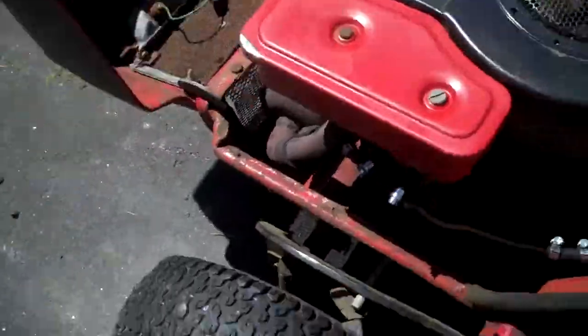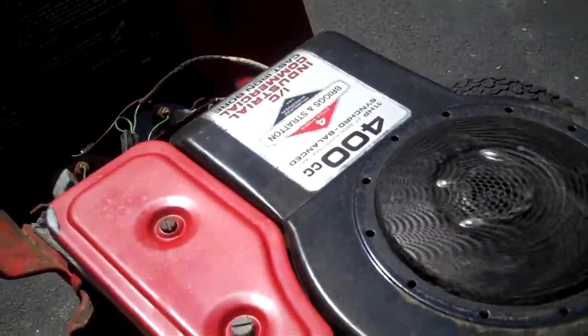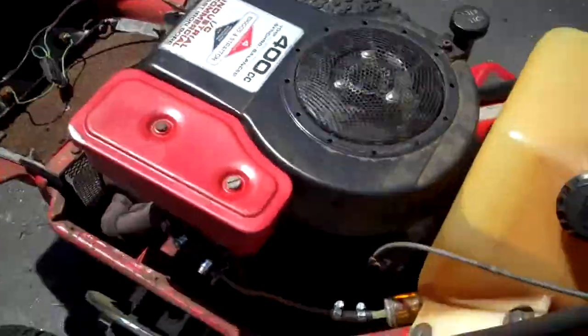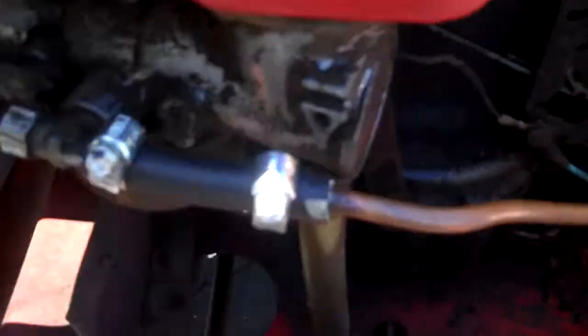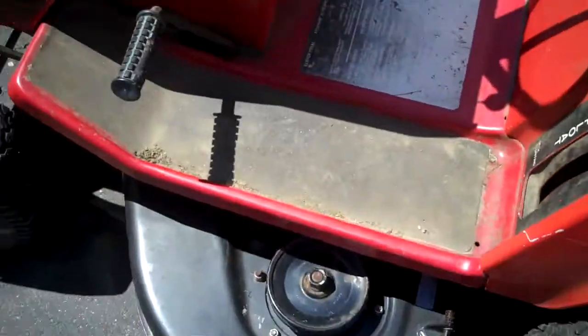There we go. Clean it up a little bit — clean up the gas tank, clean up the air cleaner. Let's get it started again. Idles pretty well when it's warm. Still need to do an oil change; other than that it's alright. Got a new spark plug in there recently. Redid the fuel line, so there's a visible fuel filter. I decided to use copper. It cuts pretty well.